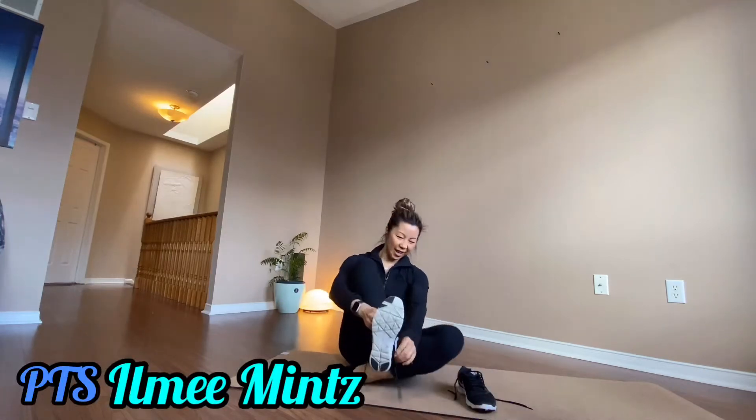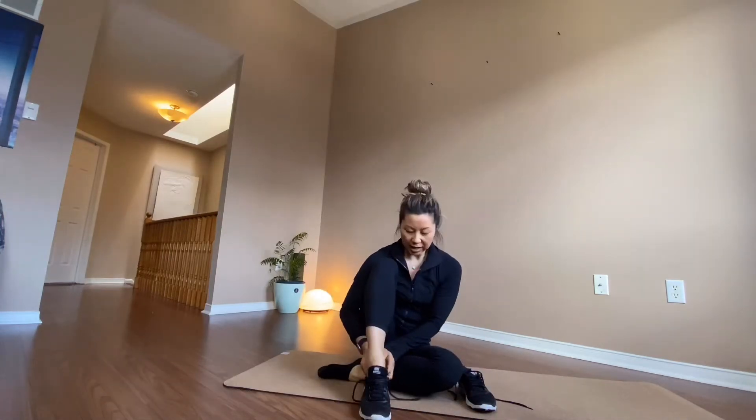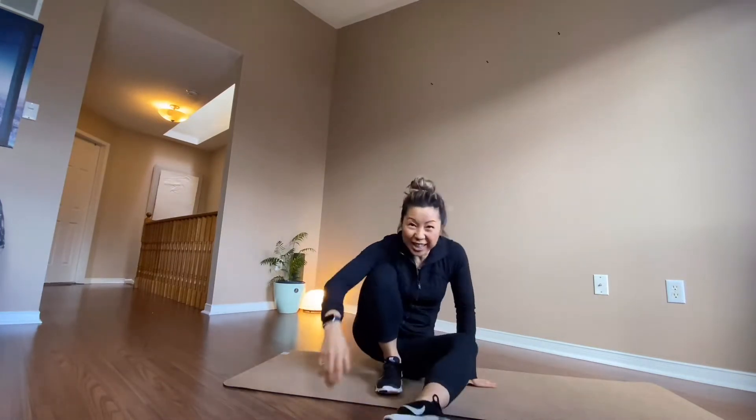Hey, this is Yomi here. This workout is focusing on back and biceps, interval style high intensity. You need dumbbells and a resistance band. You ready? Let's do this!